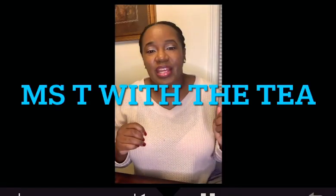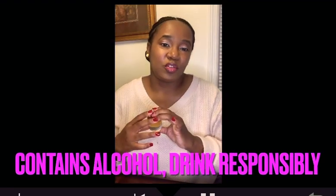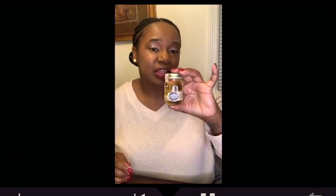Hello everybody and welcome back — I'm your girl Miss T with the T. If you're new here, I do food reviews, mukbangs, and give out freebies wherever I find them. Today I'm going to be doing a review on some Old Smoky Tennessee Moonshine, apple pie flavor. I've also tried the moonshine pickles and the cherries — links in the description below. I saw the smaller version at the liquor store for $2.99, so I was like, well, let's go ahead and try it.